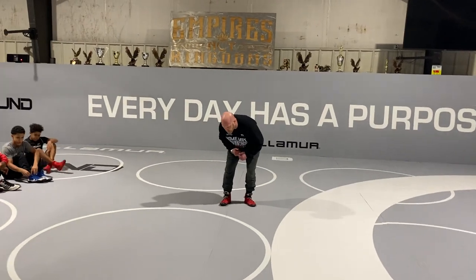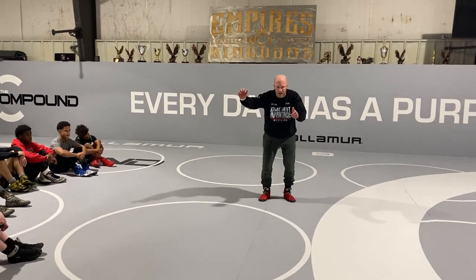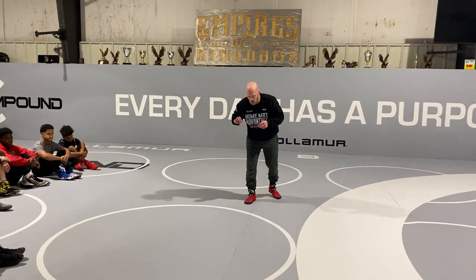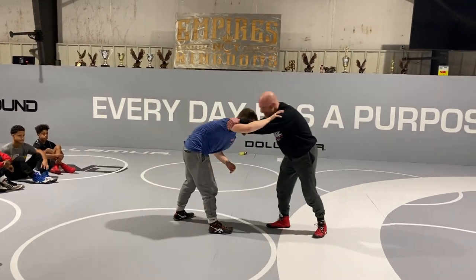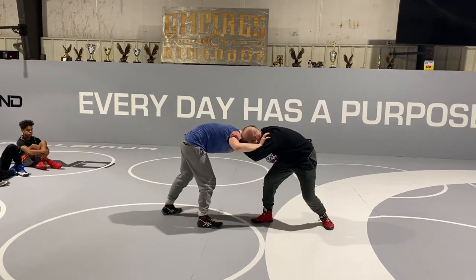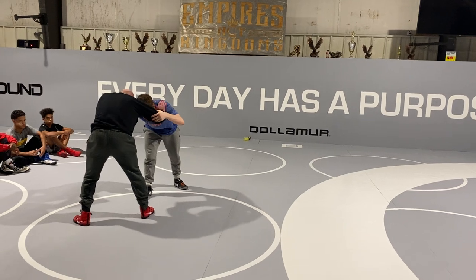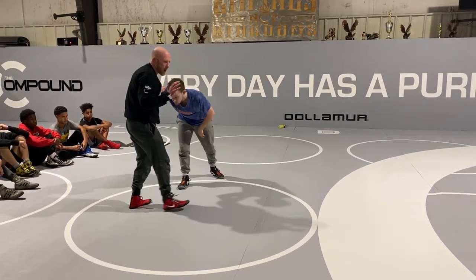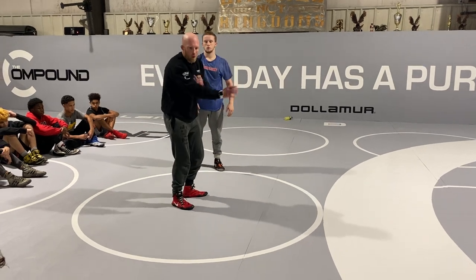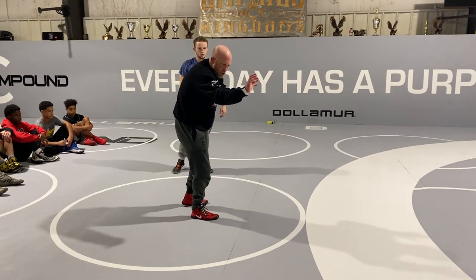We're down blocking, circling off. A lot of times when guys shoot high crotches and attack, their hand will come right back up. When we're wrestling — I'm a right leg lead, my right hand's my attack hand — I'll level change, I'll attack, then build back up, and my hand comes back home, whether it comes outside or inside. We're gonna shoot, come back home to where our hands are set, and that's where we get a little bit of pressure.